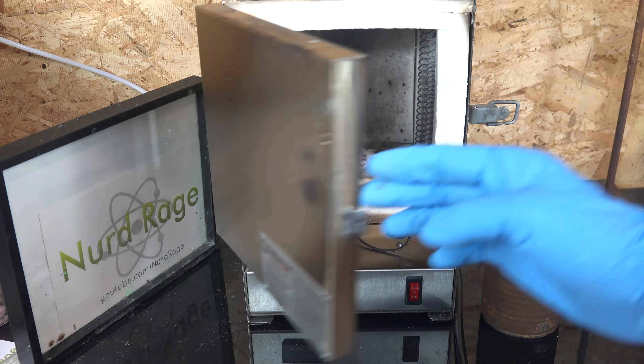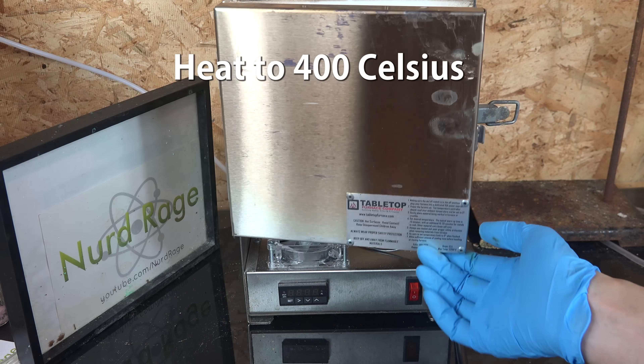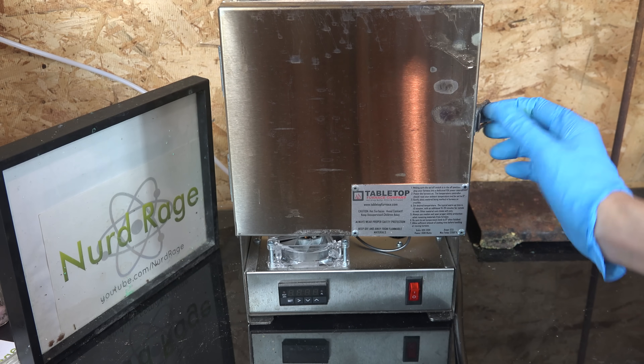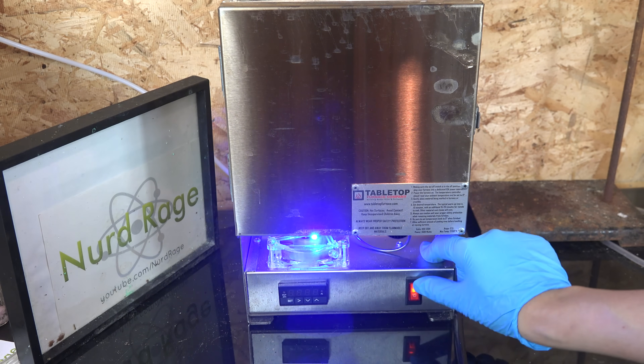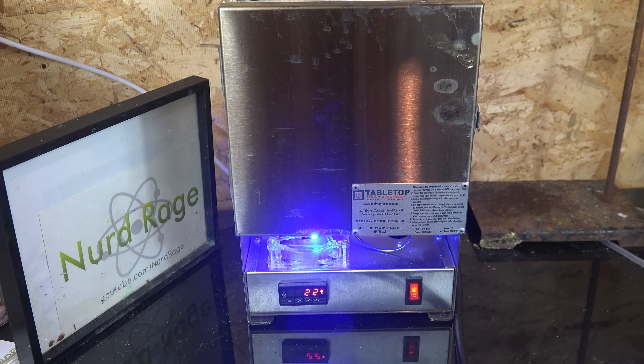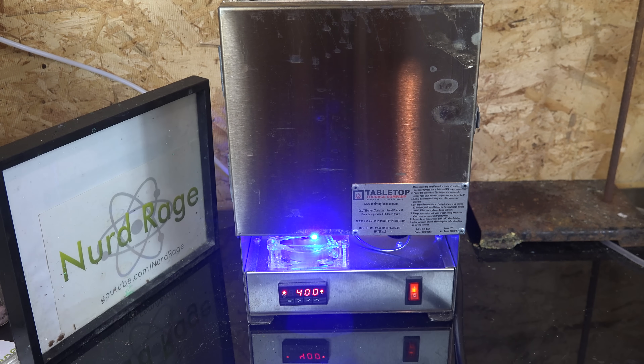Place the can in a furnace and heat to 400°C for several hours. You don't need an oven furnace though — heating for 10 minutes with a propane torch until it's red hot seems to work. Other amateurs have simply heated the can on a gas or electric stove with good yields as well.